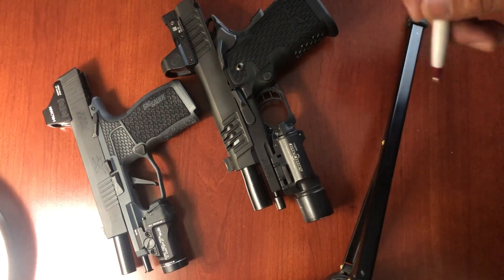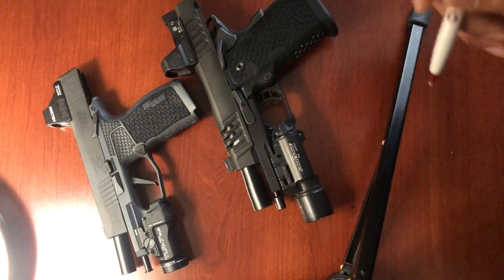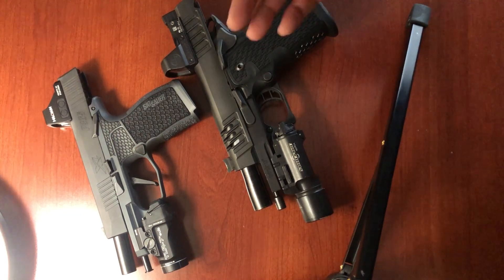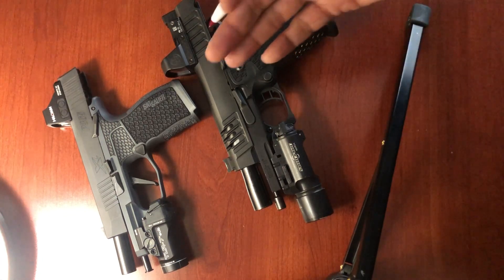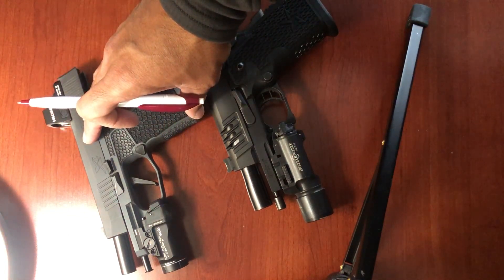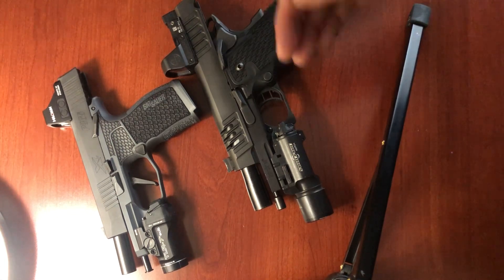The second reason is I have four children. The chances of me having to use this gun in a lethal force encounter do not outweigh the possibility that one of my four children could get their hands on this gun. I keep this gun in two ways: on me all the time — right in the waistband — or it's in a safe. But there's always that chance, and the safety adds an additional layer of security.